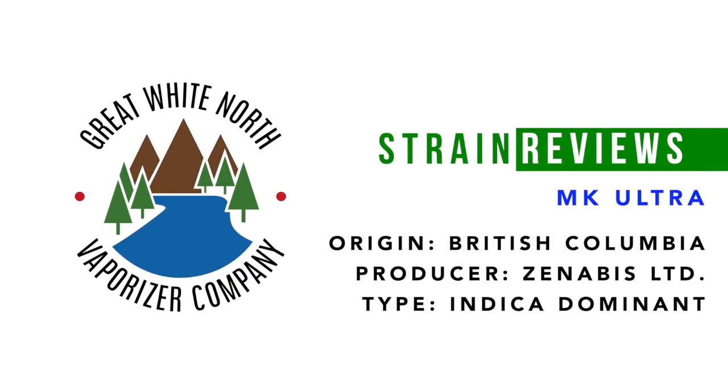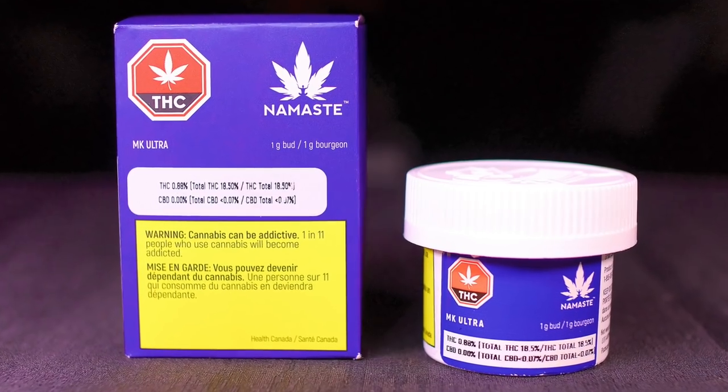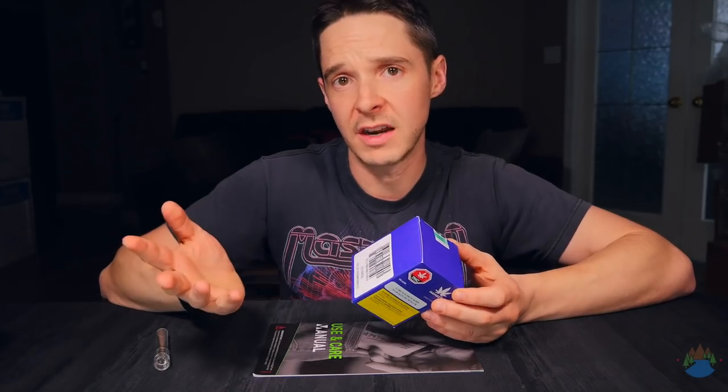Hey guys, Sneaky Pete here and today we're going to be doing a review for MK Ultra, grown by Namaste by Zenibitz. This strain costs $8.99 for a gram. I like to buy one gram at a time for new strains, and then from there I buy eighths once I find stuff that I like.